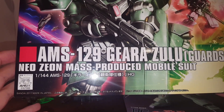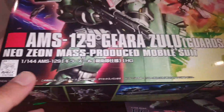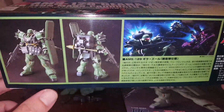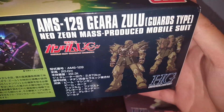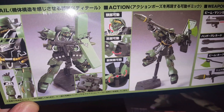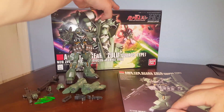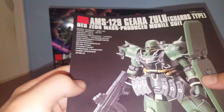Released in 2011, made in Japan. This is a Neo Zeon mass-produced mobile suit — this one's actually the Ghirazulu Guard Type. It's a modified version of the original Ghirazulu. We got some pictures of the Ghirazulu and accessories. Original retail price: 2000 yen. Let's take a look at the manual.